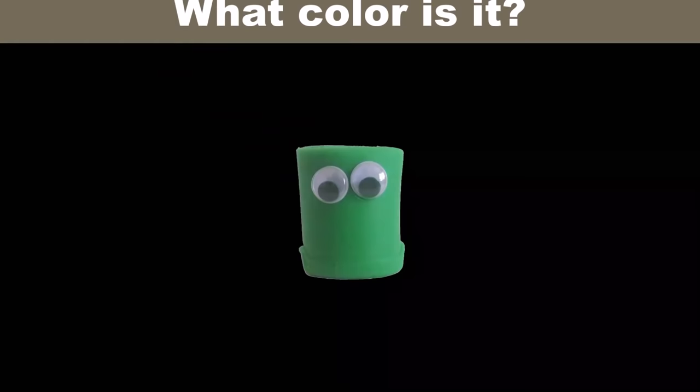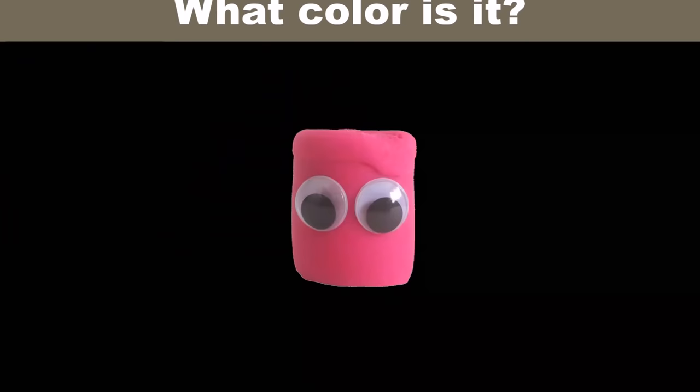What color is it? It's green. What color is it? It's pink.